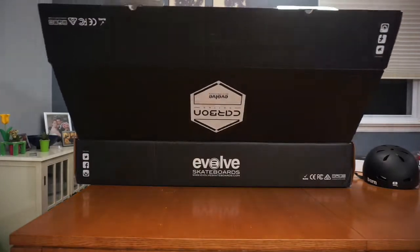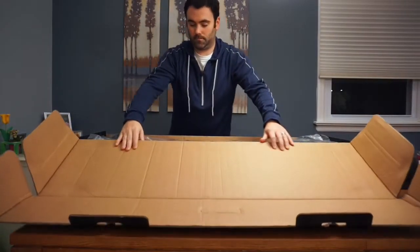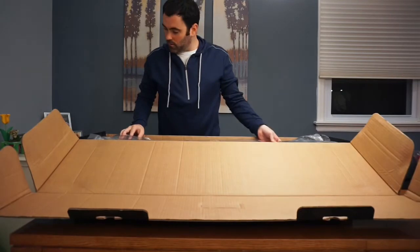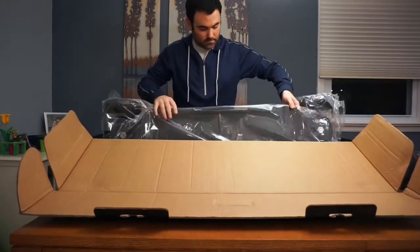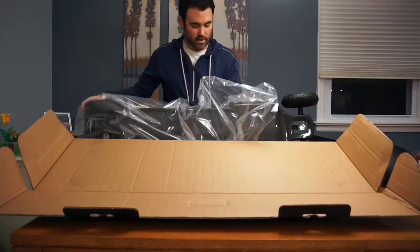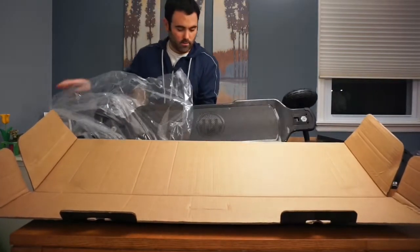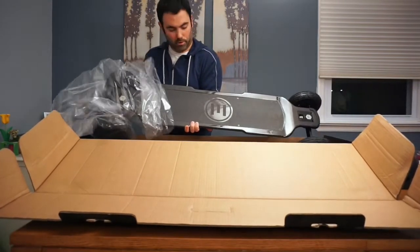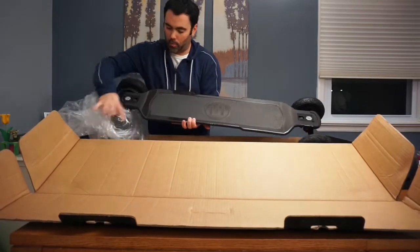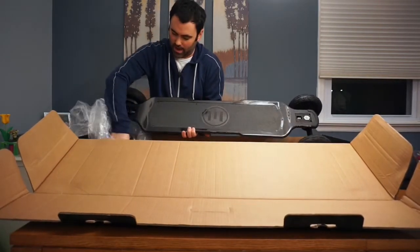Evolve is also nice enough to send one of their burn helmets because safety first. Let's open her up. Wow. This board is a beauty. You can just see how magnificent this board looks — super clean lines, thin. The carbon fiber is just handsome as hell.